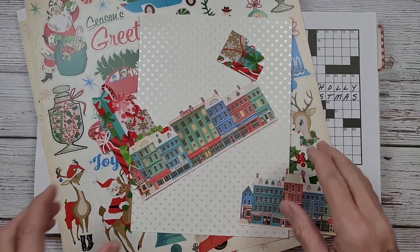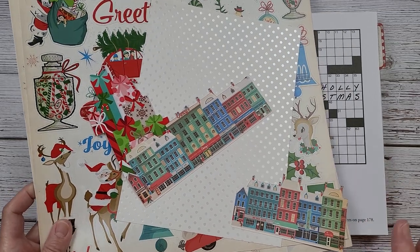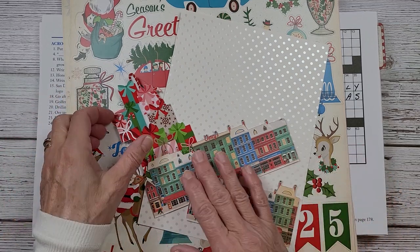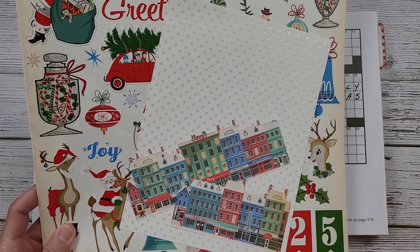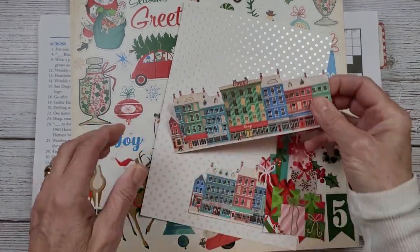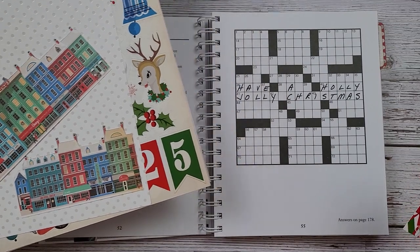Hi everybody, welcome back to Nellie and Ruth Designs. This is Christmas week — it has arrived! I know everybody's super busy, so if you are joining in to see my Christmas crossword puzzle collage, thank you. It always warms my heart and lifts my spirit when we have a holiday and people still stop by. If you're catching this after the holidays, I hope it was merry and bright. Welcome if you're new, and welcome back to returning subscribers.